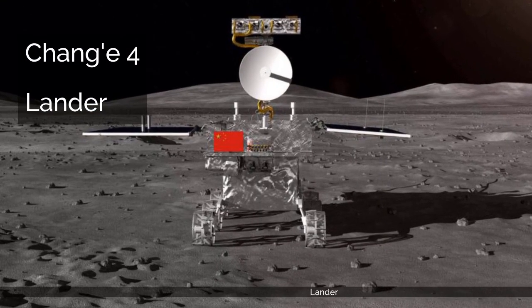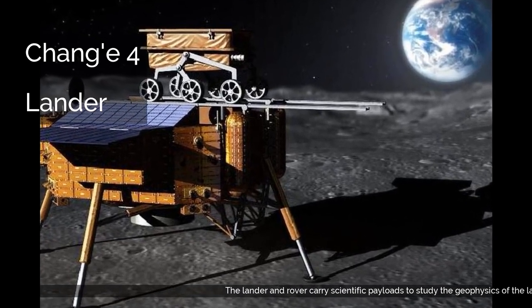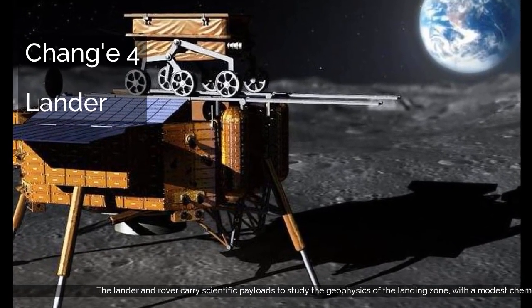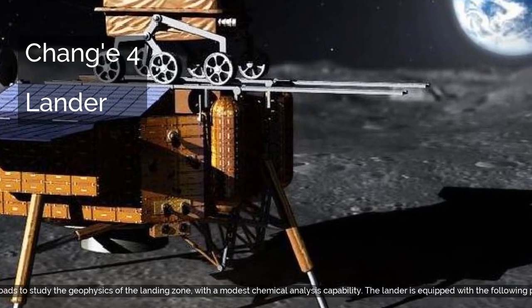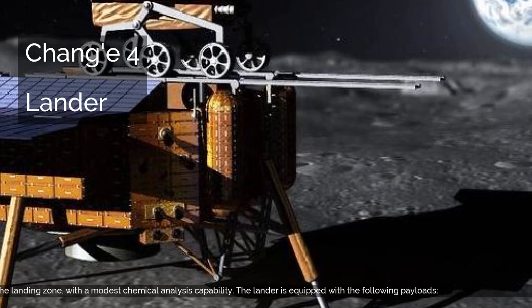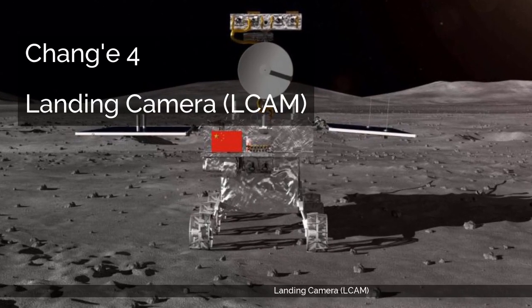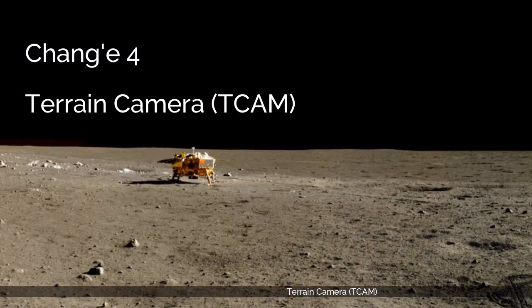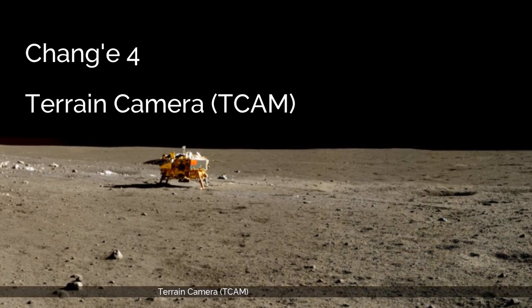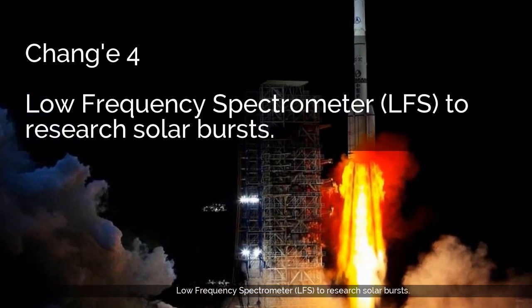Lander. The lander and rover carry scientific payloads to study the geophysics of the landing zone, with a modest chemical analysis capability. The lander is equipped with the following payloads: Landing Camera, LCAM; Terrain Camera, TCAM; and Low Frequency Spectrometer, LFS, to research solar bursts.